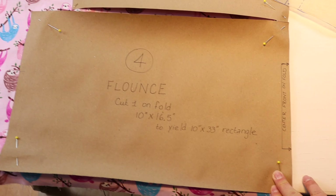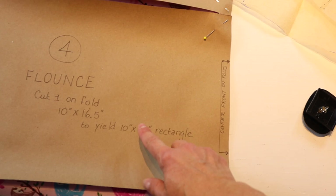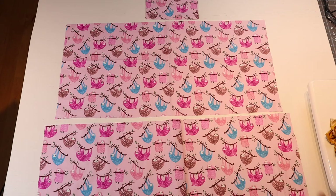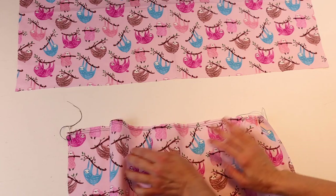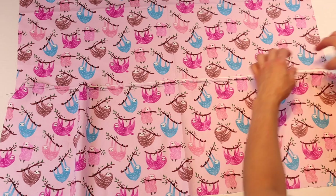For piece number four — the flounce — the original is a curved part, but I just made it into a rectangle to make it easier. Cut the flounce one on the fold: 10 inches by 16.5 inches, so when it's on the fold you'll get one long rectangular piece that is 10 inches by 33 inches. Next, mark the center point of your apron as well as your flounce. You'll be gathering up the flounce so it'll be the same width as the apron.